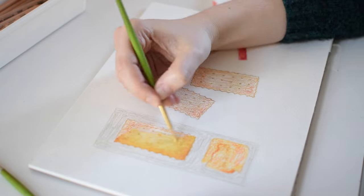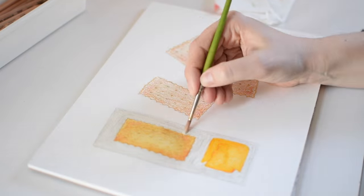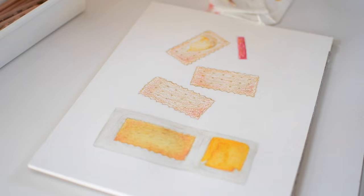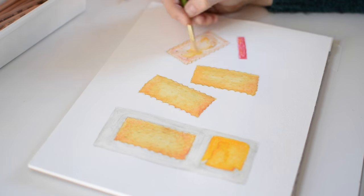Once all the colors are laid down, I blend them out with water and a size 2 round acrylic brush. As you can see, any detail that was there is quickly obscured by the water, so this really helps me avoid getting too caught up in the details early on.